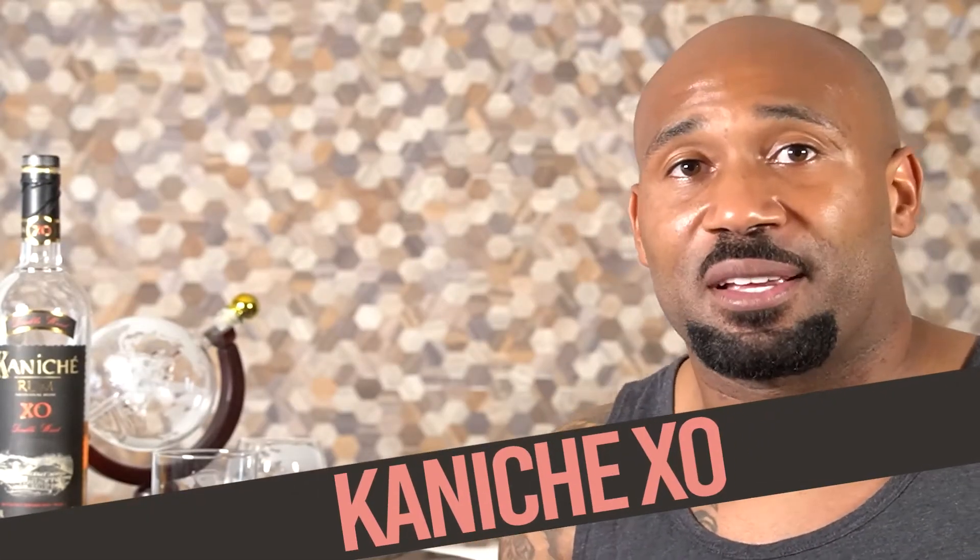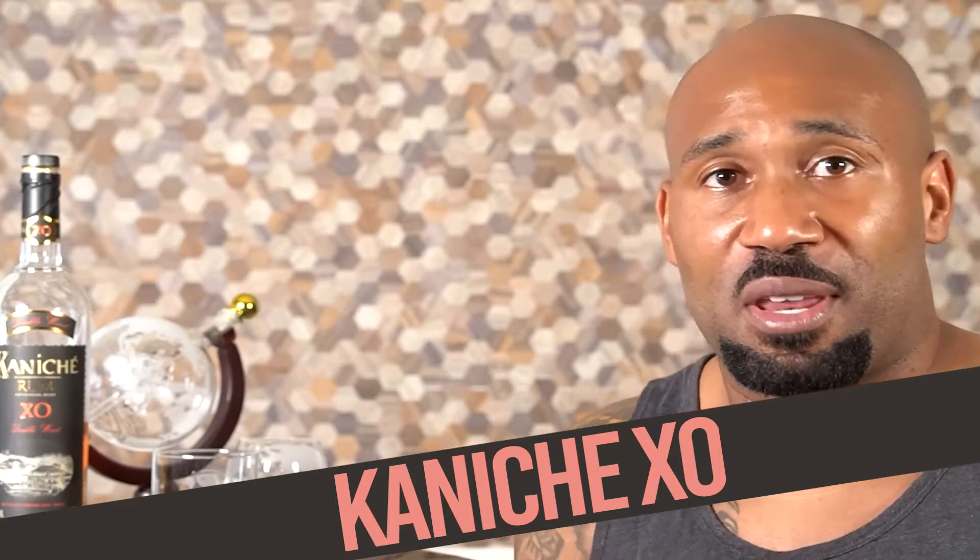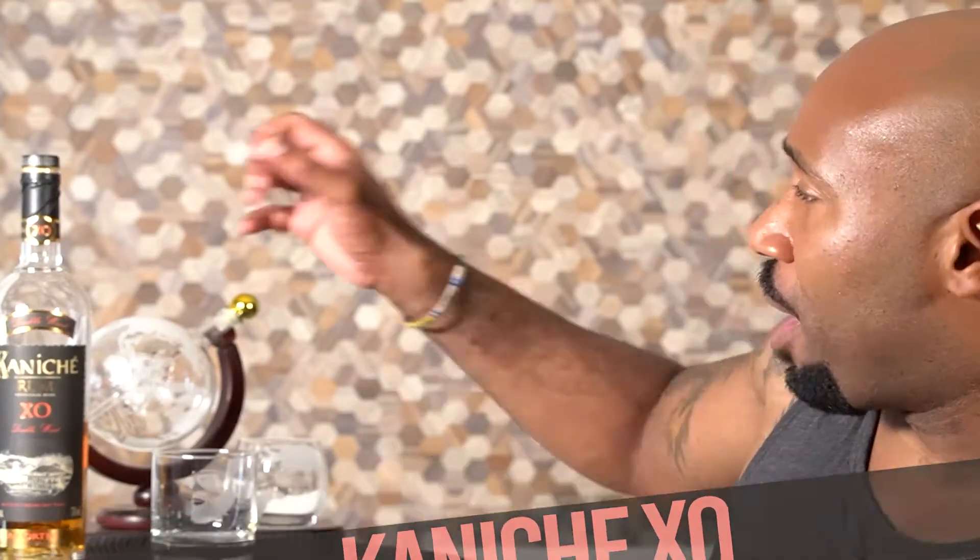Welcome back to Sip Life, it's your uncle John. Today we're going to talk Kanichi rum. Real talk — thank you for checking out my channel; without you guys this wouldn't be possible. Today's rum is Kanichi rum, and it has some other characteristics on the name that I'm going to call out in a second. Let me grab the bottle.